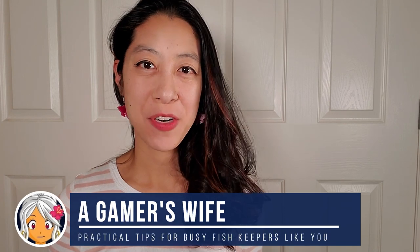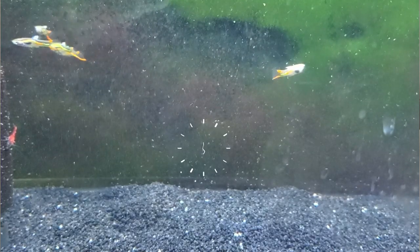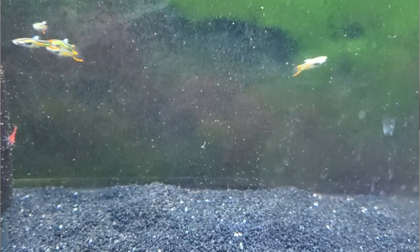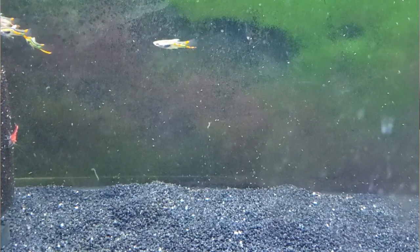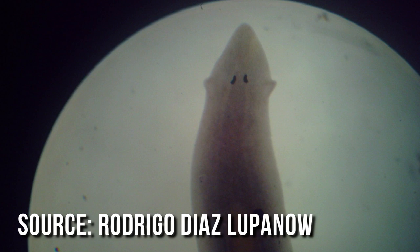The first time I encountered planaria was when I got some java fern from a local fish keeper and it looks like they hitchhiked along. When I saw them they weren't the same as detritus worms. Detritus worms look more like small white wiggly eyelashes, about that thin and that short, mostly in the substrate, sometimes randomly swimming in the water. Planaria, on the other hand, got about an inch long, can be white or sometimes brown, mostly crawling on the glass kind of like an inchworm or caterpillar, and definitely has that distinctive arrow-shaped head and two eyes.